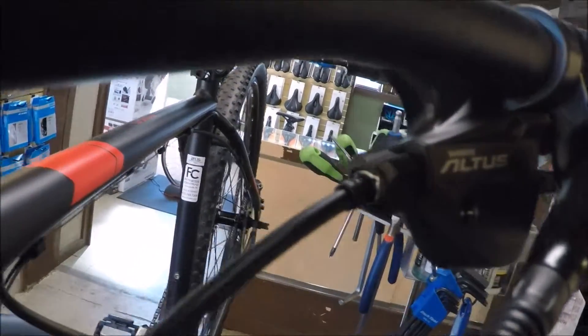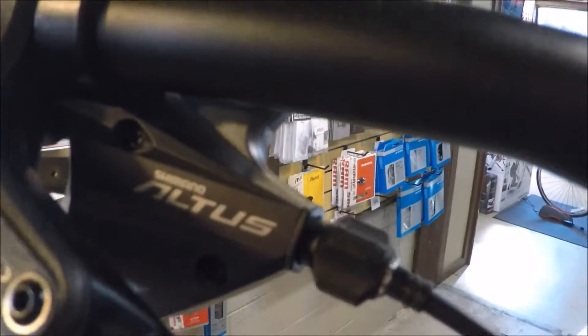Hey everyone, Zach here with another Fitness Central University video. Today we're going to be showing you how you can use your barrel adjusters to fine-tune your shifting.